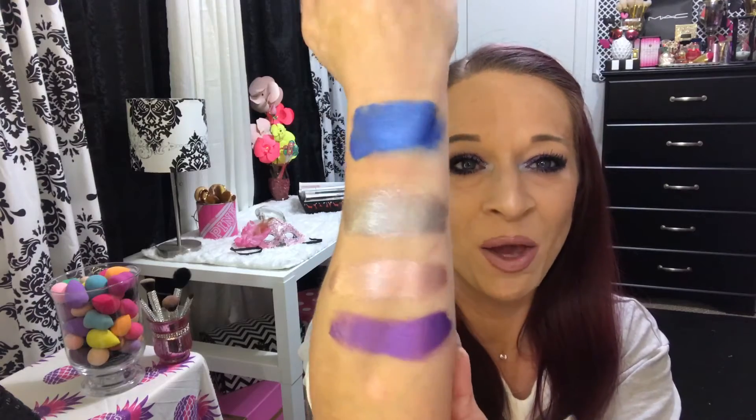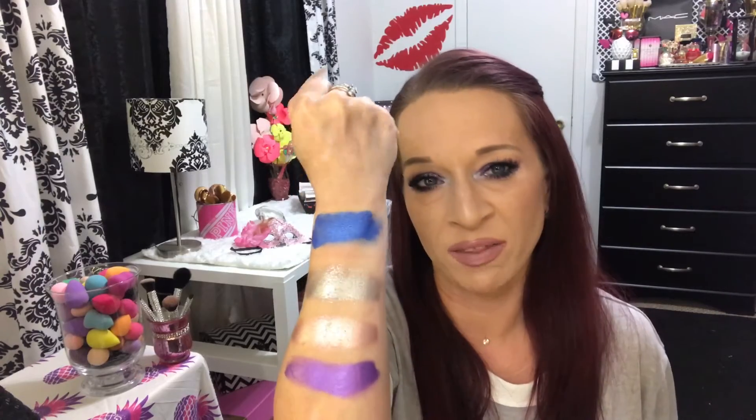So there you go guys, I hope you enjoyed this video. I'll have all the information in the description bar down below. $24 each, 11 shades, the wear time is amazing. Very comfortable, they go on like a dream and they're stunning. Every time I've worn one of these I've had compliments — the kind where people stop and ask you what eyeshadow you have on.